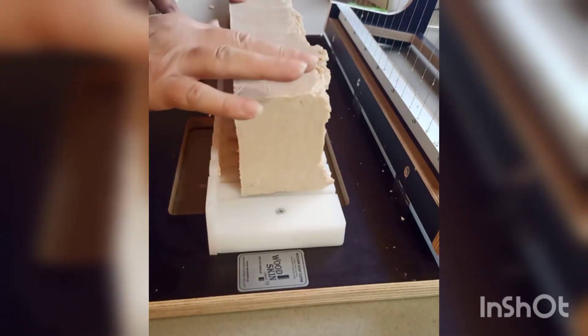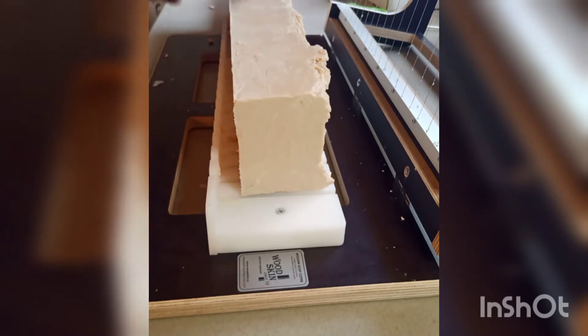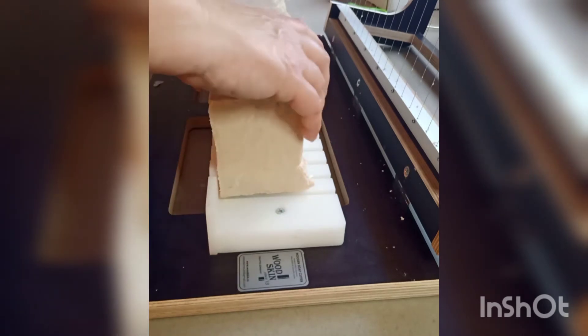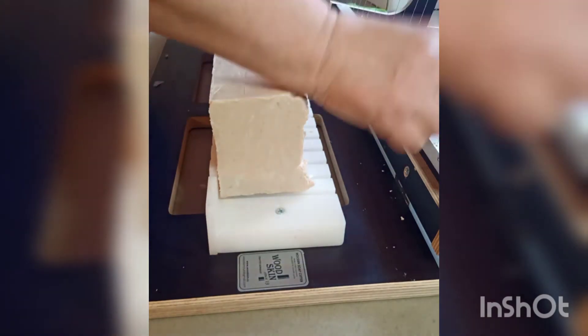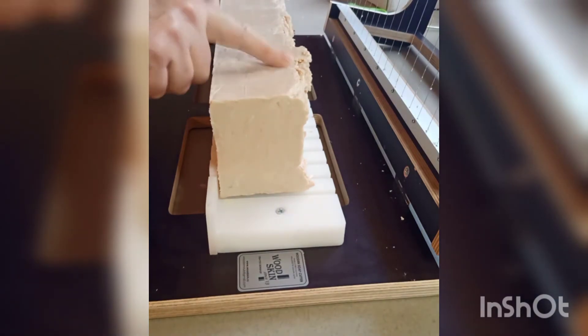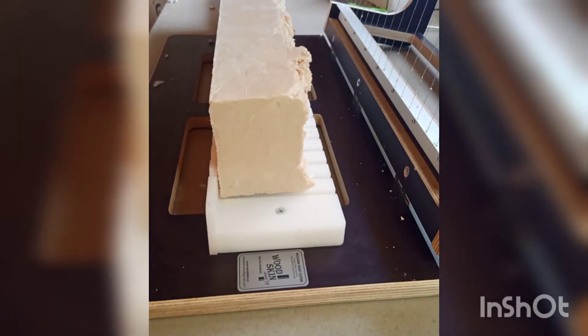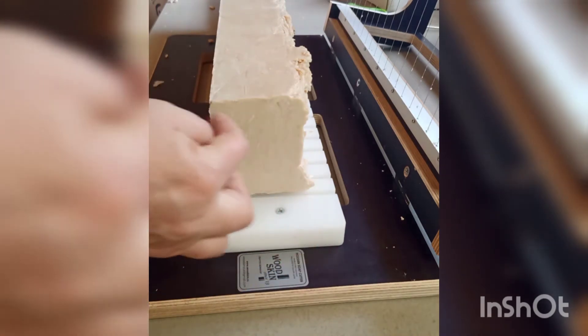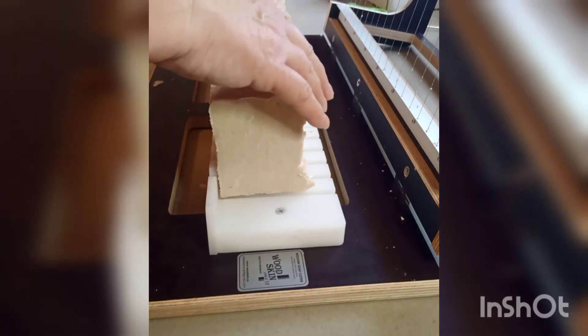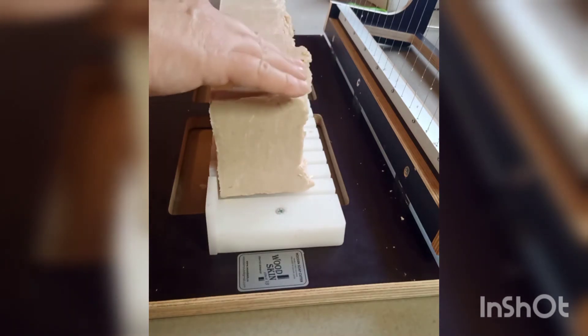The reason I'm going to turn it this way this time is because where it's all kind of crumbling on top, these strings and wires that go through it are picking up on the crumbly stuff on top and then pulling it through the soap. What's happening is it's leaving kind of some grain lines because it's pulling that down. Even this way I'm going to get the same thing, just because that's on that side, but I won't get it as much.